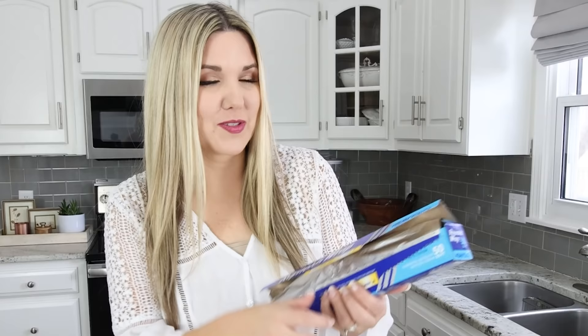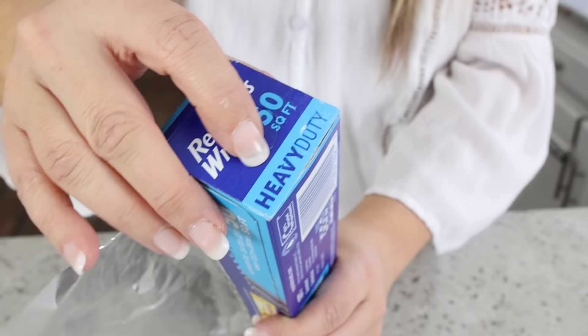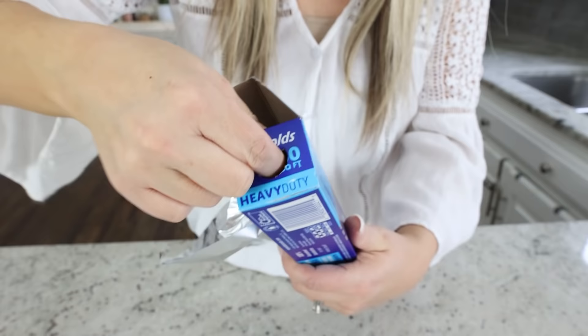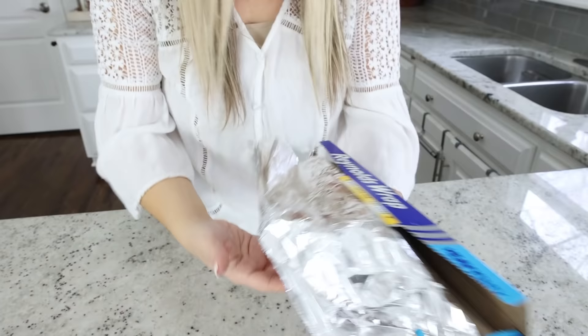You guys are going to love this next hack. How many times have you pulled out your aluminum foil and the piece just comes out and it's a mess and everything's all over the place? Well, I saw this hack on TikTok and I think it's pretty genius. Did you know that on the side of your aluminum foil there are these little circles that you can press in? So you just pop them in like this and it's going to hold your aluminum foil in place. You can do it on that side and then on this side as well — just pop that in.